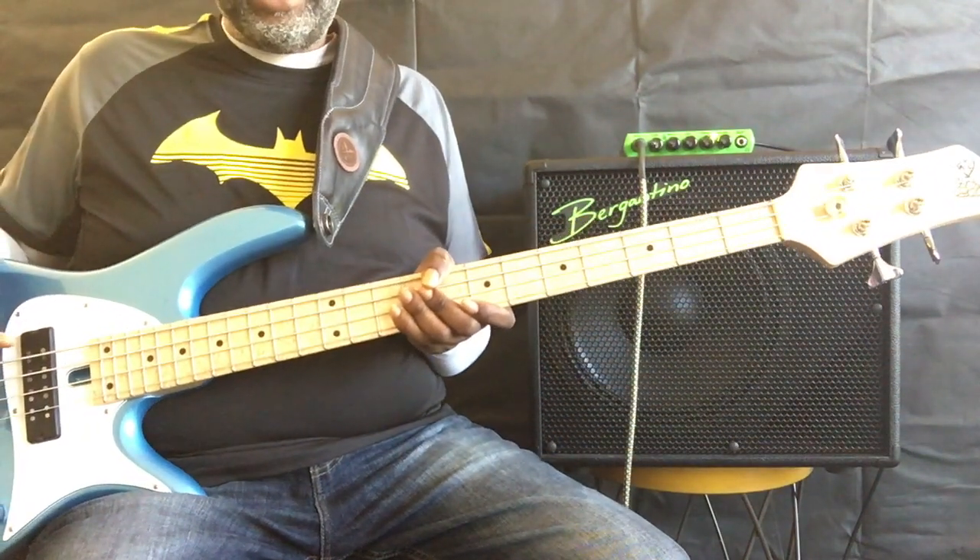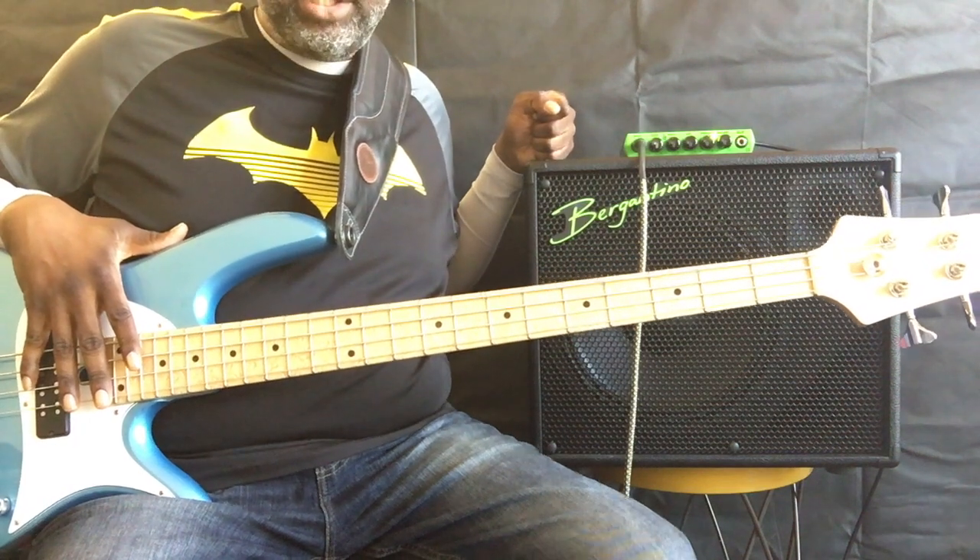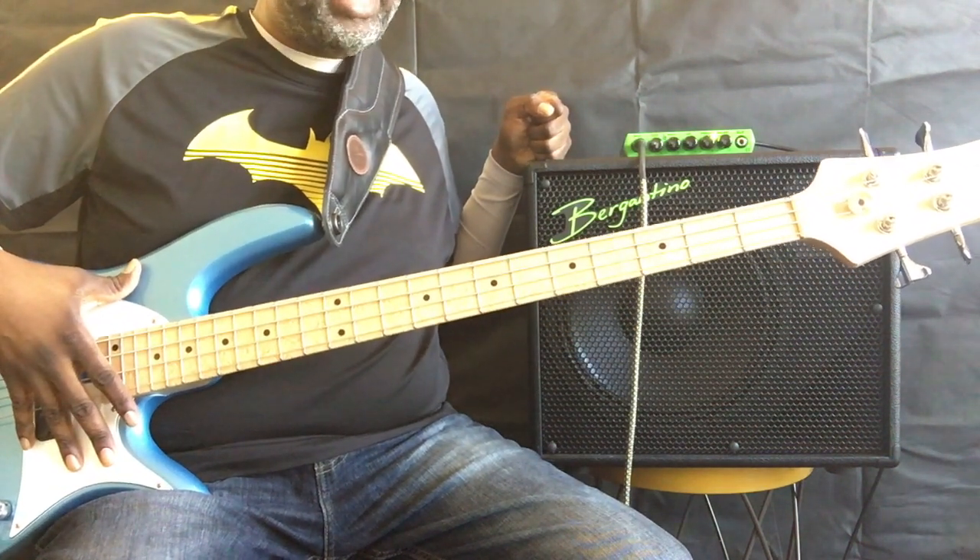Today we'll be talking about the Trace Elliott Elf. I'll be playing it through a Bergantino HDN 212 with a Fender Standard Modern Classic.